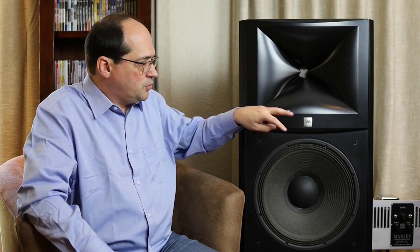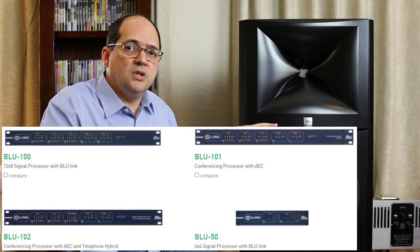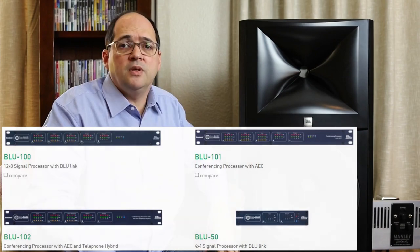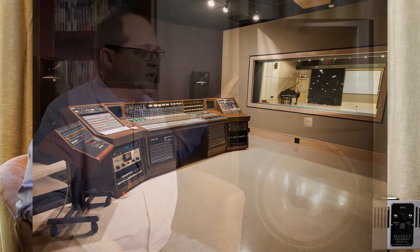The crossover frequency is around 800 to 850 Hz, managed by the active crossover — a separate BSS London Architecture unit which we'll discuss shortly. The loudspeaker is capable of achieving about 123 dB SPL. What's more important is that even at those high sound pressure levels the loudspeaker never sounds stressed. It achieves those high levels quite easily without sounding strained, which is a testament to the quality of the drivers and the low-compression design criteria.